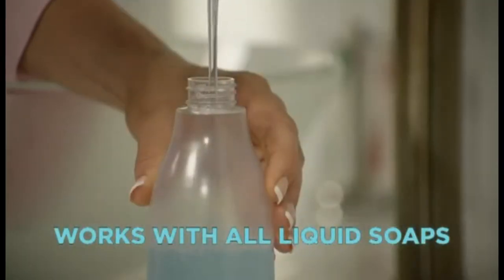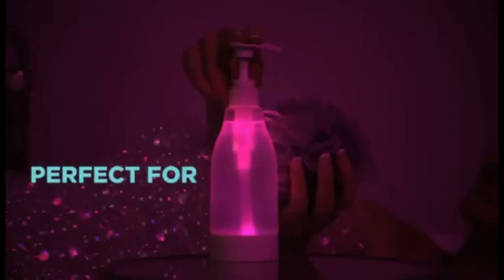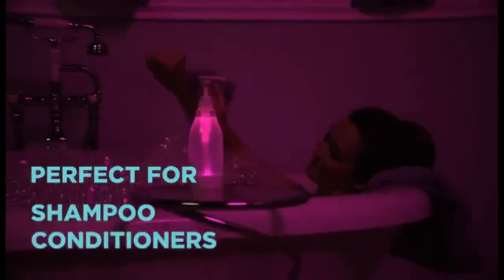SoapRite will work with all liquid soaps, body and hand lotions and even hand sanitizers. The cordless, waterproof SoapRite will add a warm, relaxing glow for a soothing spa experience. It's perfect for bath gels, body washes, and you'll love it for shampoo and conditioners too.